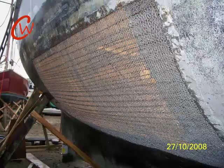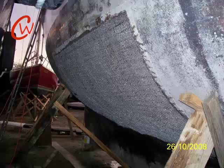When all four layers have been put on, both the inside and the outside, it is time to plaster the boat with the special concrete. We use repair concrete.